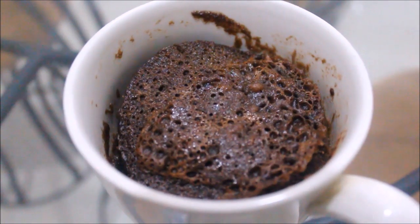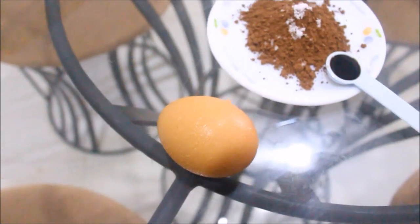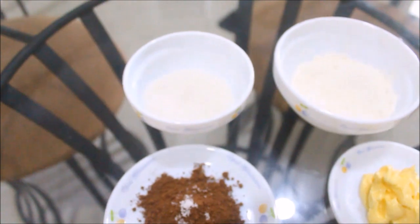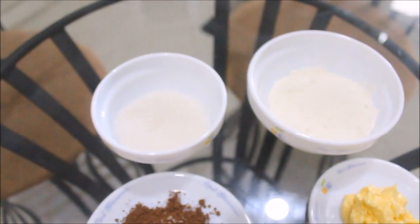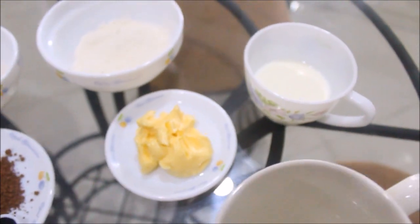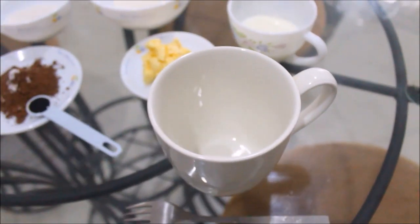Hey guys, today we are going to make a cake in a mug in under 3 minutes. For the ingredients you will need an egg, vanilla extract, salt, cocoa powder, some sugar, all-purpose flour, butter, milk, and a large mug. All the measurements will be in the description below.